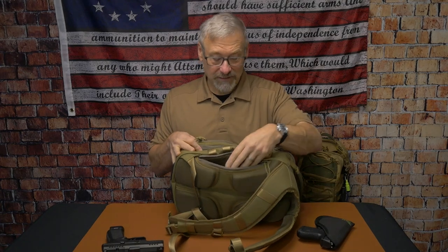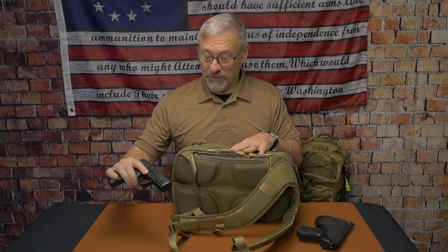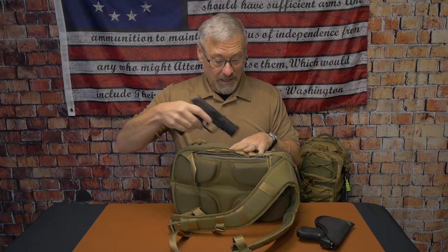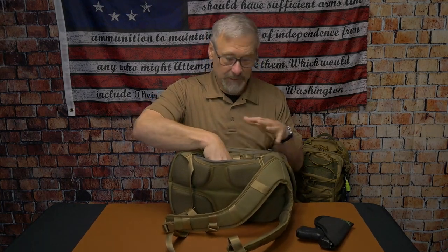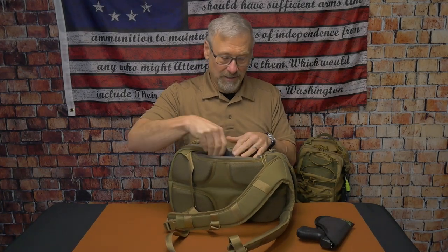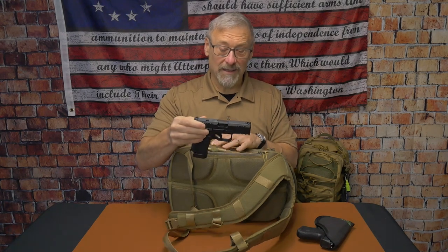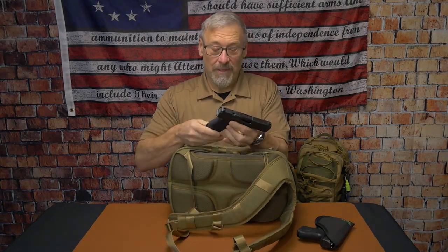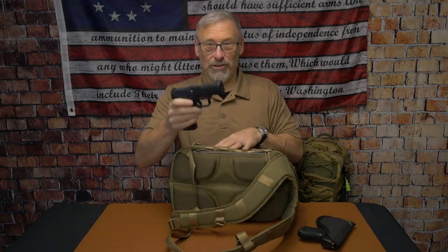You could definitely fit a full-size 1911 or a 2011 in here. This is the Ross Martin RM1C, which is about the size of a Glock 19, and it definitely fits in here perfectly. Just for YouTube's sake — these guns are empty. The mags have barrel block mag locks on them, so nothing's in there. That's just a dummy mag block — no ammo, and they were fully checked before the video.